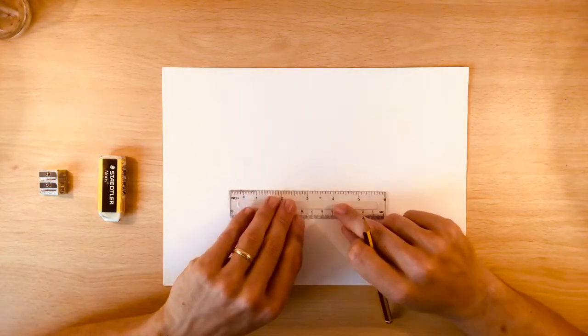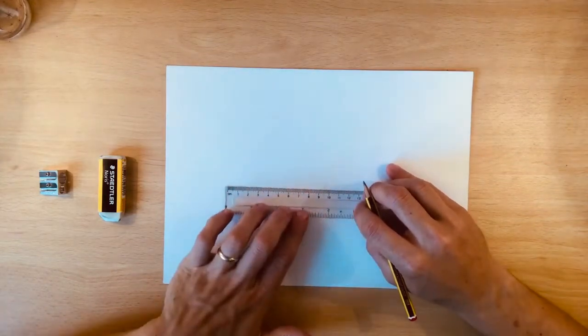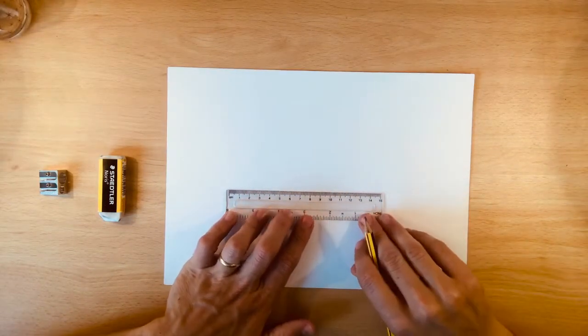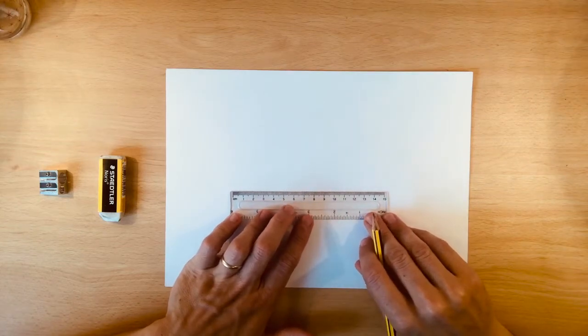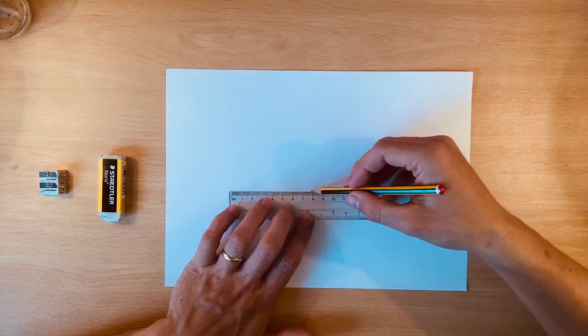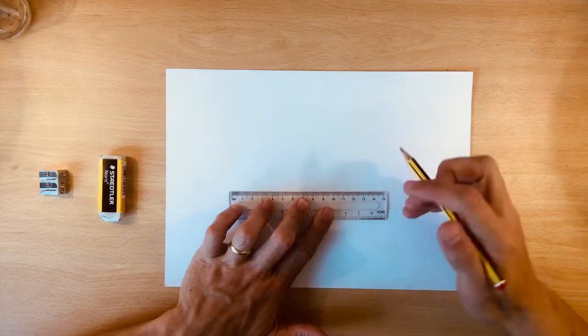The first thing we're going to do is about halfway up the page, maybe a little less than halfway, we're going to draw a straight line with a ruler. We're going to do it really gently with a slightly blunt pencil. The reason we're doing it with a blunter pencil is because it helps us not have too solid a line, because we're going to rub this line out later. I've got a shorter ruler which means it's 15 centimetres long.